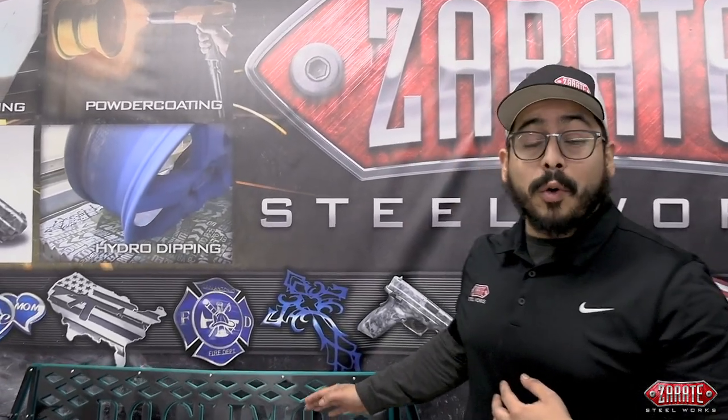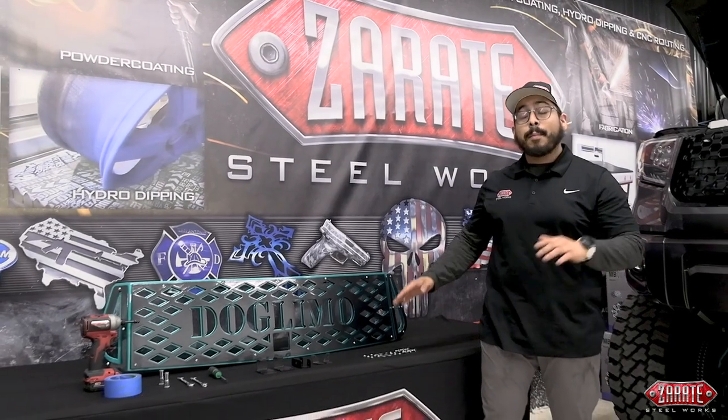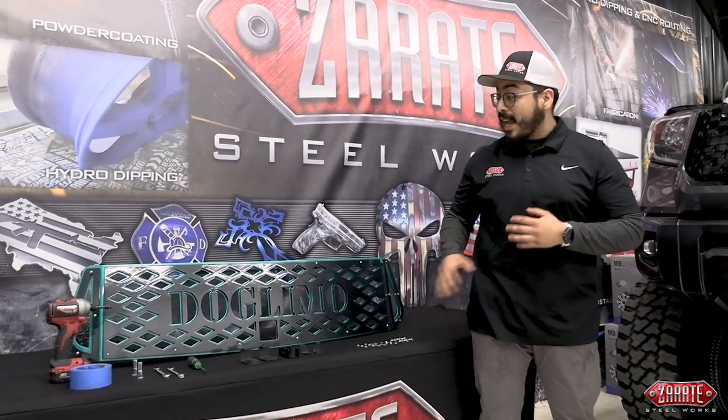How's it going, y'all? Joseph with Zerati Steelworks, and I'm excited to tell you about something that we've been working hard on here at Zerati Steelworks. We've got a brand new Toyota Tundra grill that we're going to be bringing to market. This one right here is a custom model, but we will have other styles available, and these grills will fit your Tundra year models 2014 through 2021. Sit back, settle in, and watch as we go ahead and get this installed.